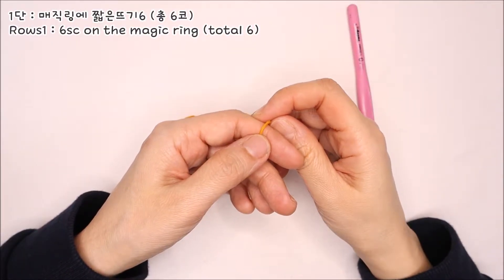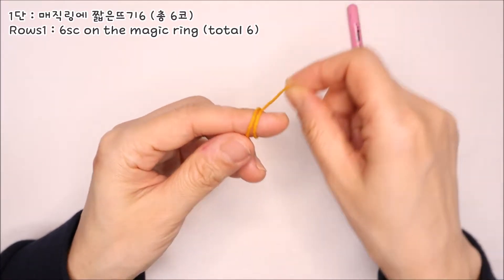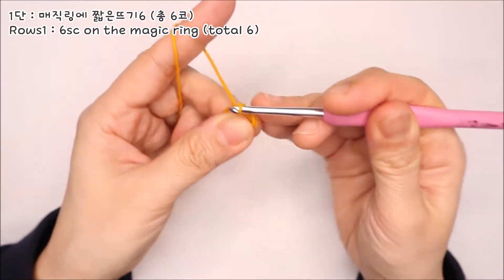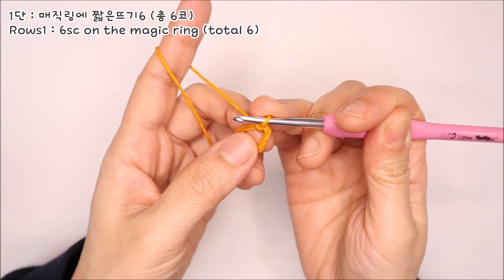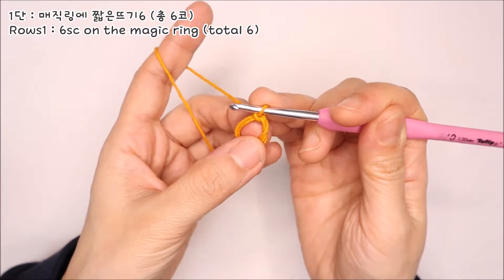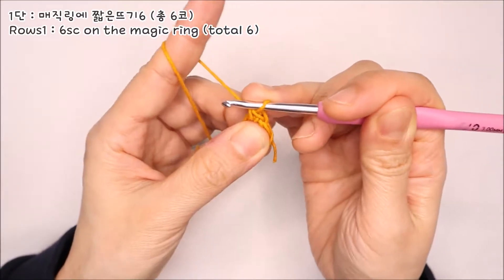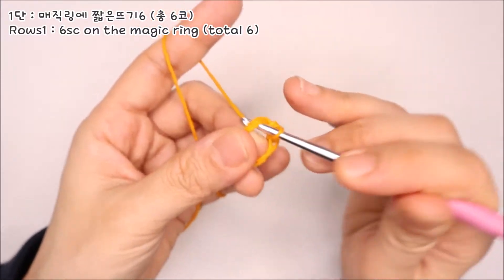동반콘사 18합실과 5호 코바늘로 매직링을 잡아주시는 걸로 시작해 주세요. 두 번째 손가락에 실을 두 번 감은 다음 빼내주세요. 새끼손가락에 실을 감고 검지에 감은 다음, 바늘을 매직링 안에 통과시켜 실을 잡아 빼내고 다시 실을 감아서 바늘에 걸려있는 고리 안으로 통과시켜주시면 매듭이 지어집니다. 이 매듭코는 전체 코수 작업 시 제외해 주세요. 매직링에 짧은뜨기 6코를 떠주세요.